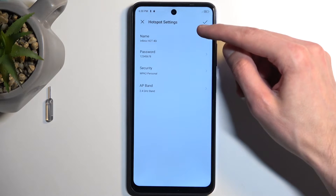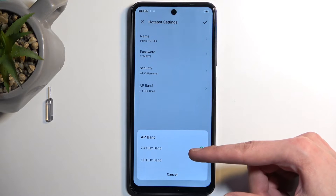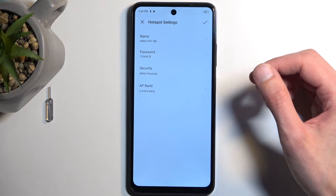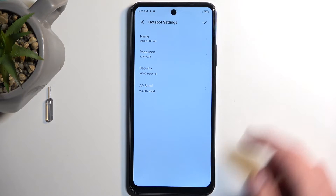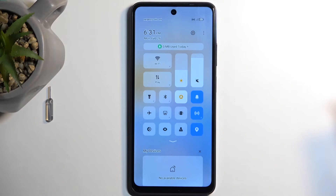Going back, we also have things like the hotspot name, security, and AP band. For AP band, we have two options — I recommend keeping it at 2.4 GHz if you don't know what that is. When it comes to security, also keep it on. If you turn off security, anyone can connect to your hotspot, which is not beneficial to you. You can close this now, find the toggle, and simply press on it to enable it.